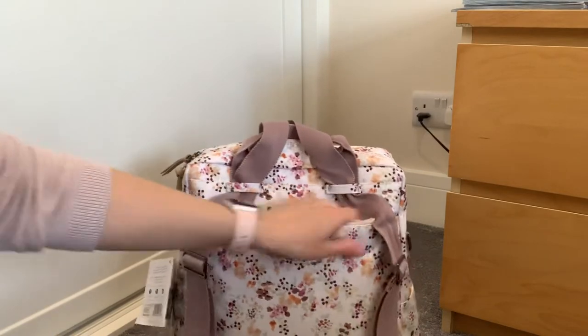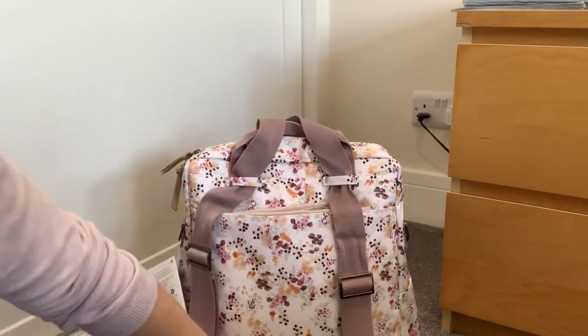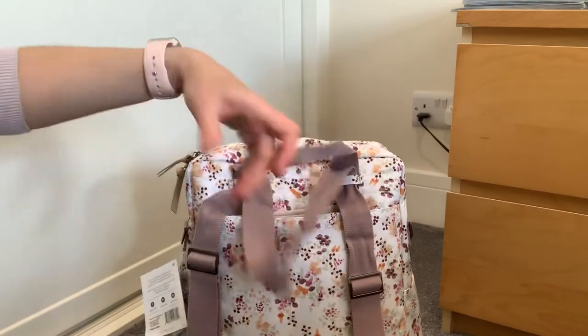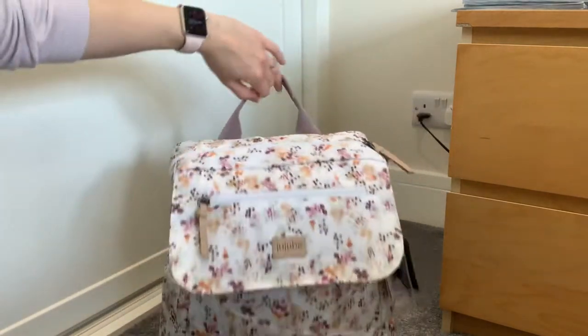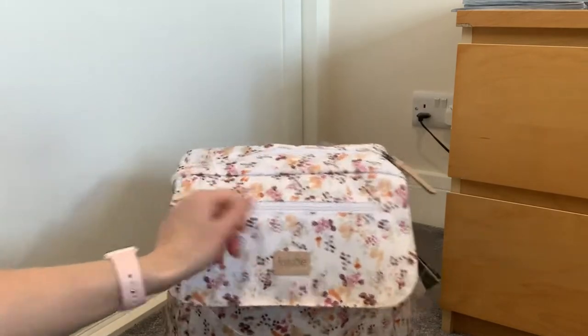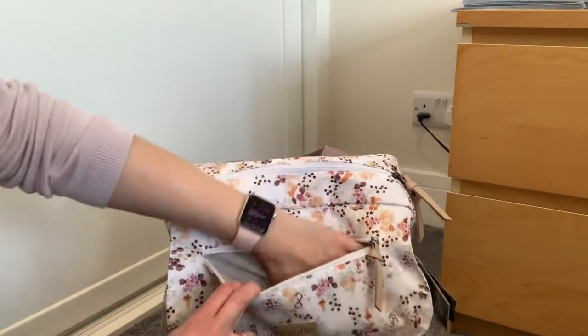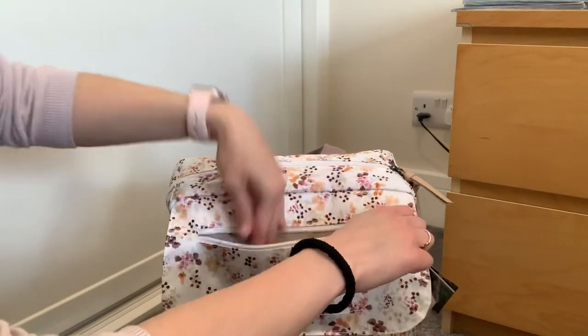It just about fits — you can just about see it. So I was a little bit disappointed that this pocket wasn't just a tiny bit deeper for that reason. And then at the front, there's a pet pocket, which is where I would have my phone — my phone is what I'm recording with.